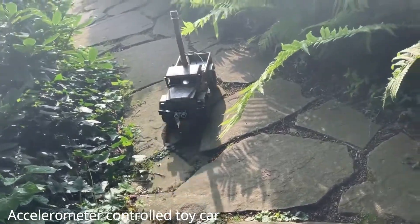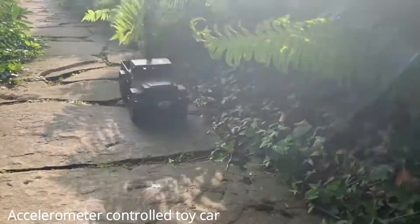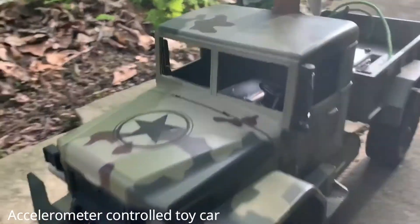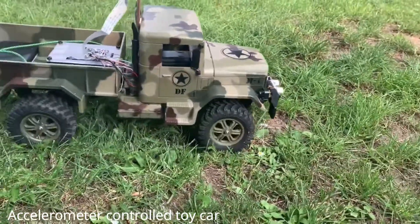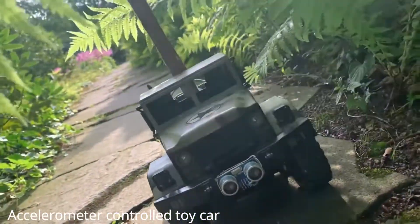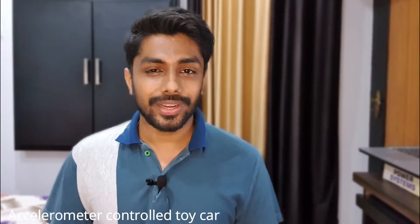I will see you next week. Remember to subscribe to this channel for electric vehicle related videos. Thank you so much for watching this video. See you in another video.